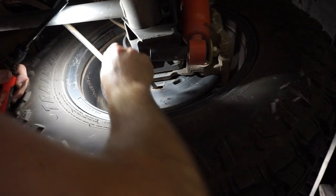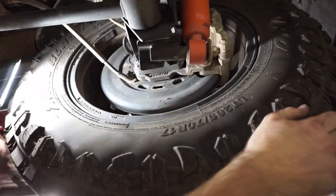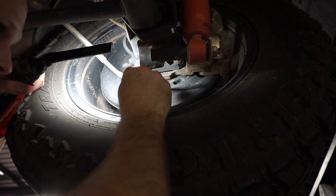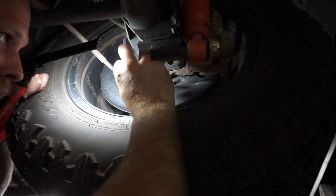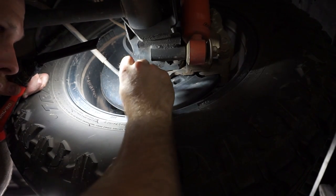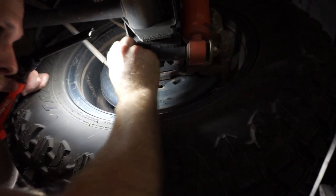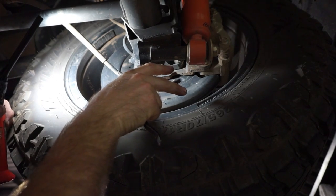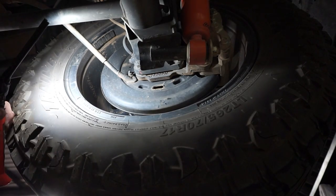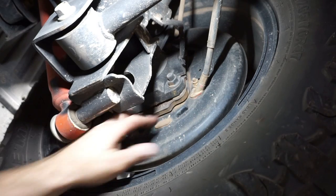I'm going to flick that adjuster wheel up until the handbrake locks the wheel up. Then I'll back it off about six clicks. Now that handbrake should be set correctly - you need to tighten those shoes right out so it grabs on the drum, and then back it off six clicks so it pulls in and it's not going to scrub on that drum and cause it to overheat when you're going down the road, but you'll have a nice tight handbrake when you need it. When you're adjusting the handbrake you've got to do both sides evenly, so I'll do the same process on the other side - adjust it up until it locks, then back it off six clicks.